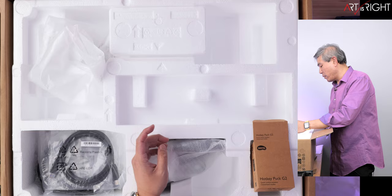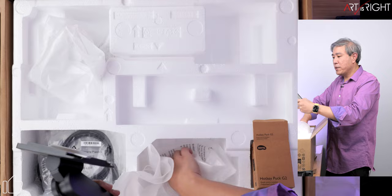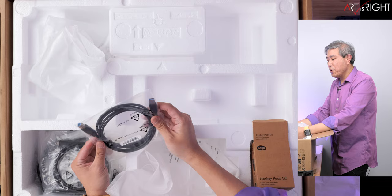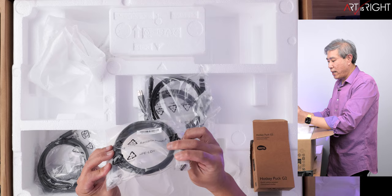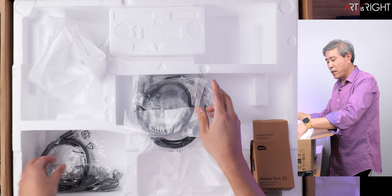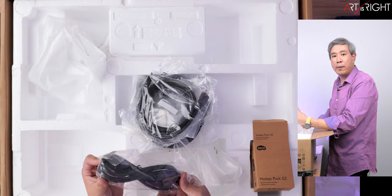I'll talk about the hotkey puck more in the full review. There's also the part that clips onto the back of the display and then connects to the ergo arm. Cables included are: USB Type-A to USB Type-B 3.0 uplink, USB Type-C to USB Type-C, and full DisplayPort to full DisplayPort — I don't think I've seen a full DisplayPort to full DisplayPort shipped with a BenQ PD display before. It also comes with HDMI and a power cable.